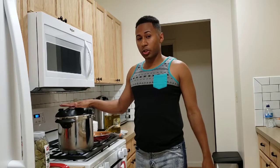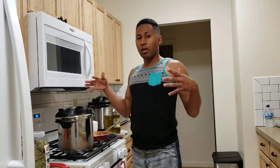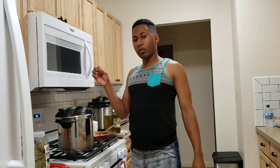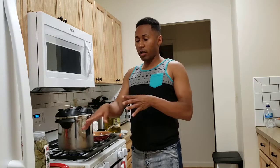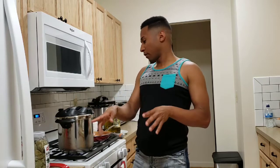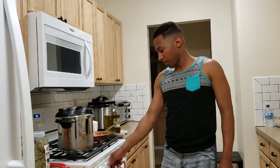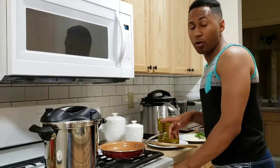If you don't have a pressure cooker, you can use a regular pot and just let it boil for about 45 minutes. When you touch the beans and they are soft, that's when you start adding the other ingredients. I'm going to let this cook on medium-high for a little bit, and then I'm going to start making the sofrito.